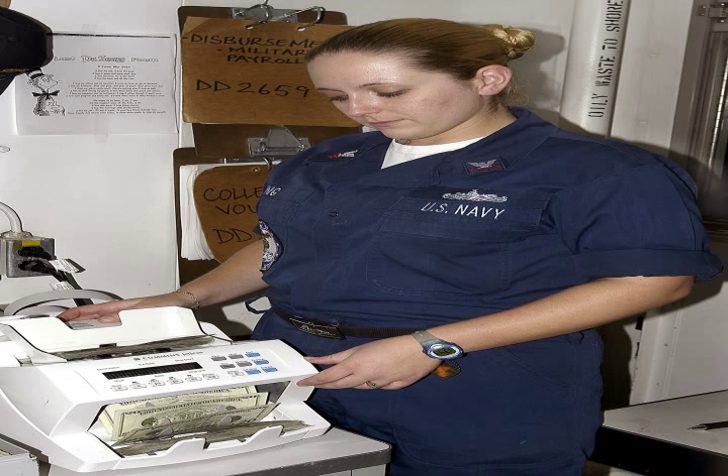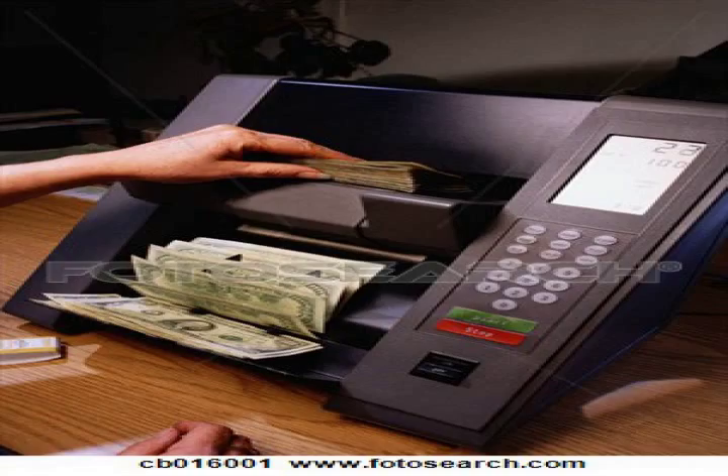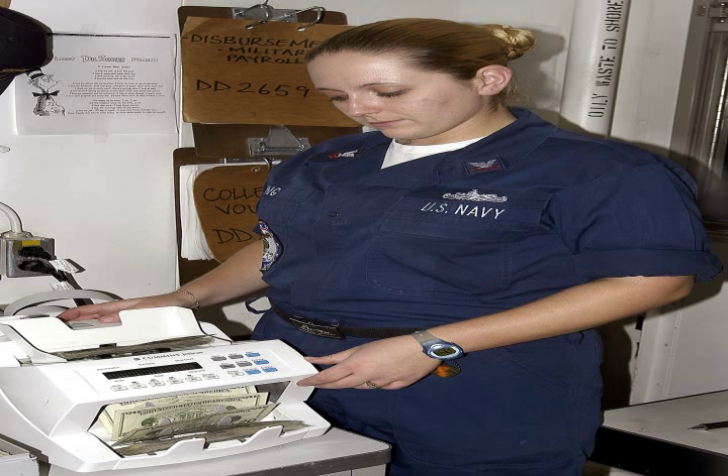This innovative machine could also sort notes according to their value and remove counterfeit or heavily damaged notes. Many of these features are present in today's note counting machines, some of which can detect a note's security features — such as magnetic ink, ultraviolet ink, magnetic strip, and note density — to identify counterfeit and damaged notes.